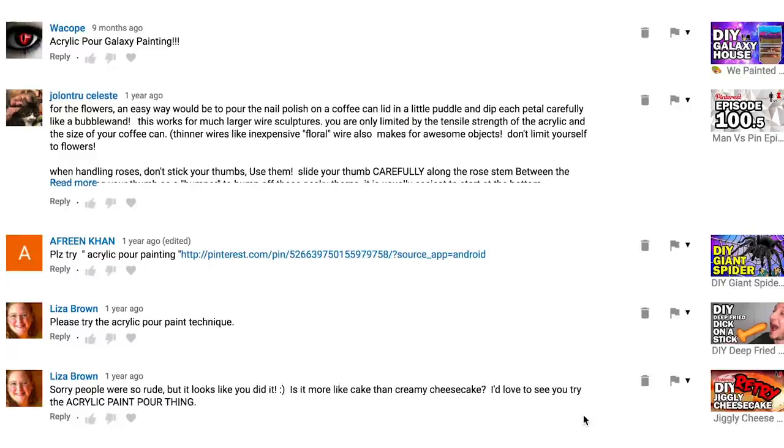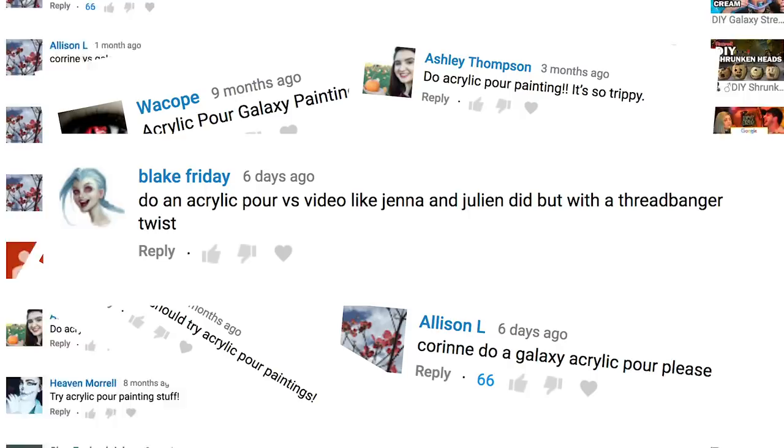What's up everybody? Rob here. You're watching another episode of Man vs. Corinne vs. Art. Today we're going to dive into the very colorful world of acrylic pouring. I've been seeing it do its rounds on the internet. It's actually been suggested quite a numerous amount of times — do an acrylic pour like Jenna and Julian, but with a threadbanger twist.